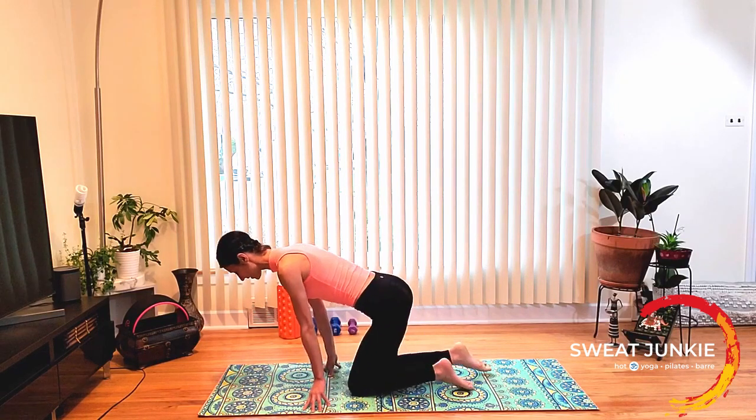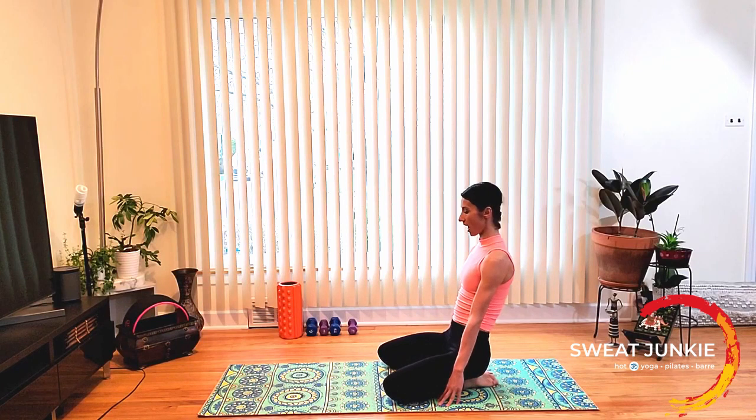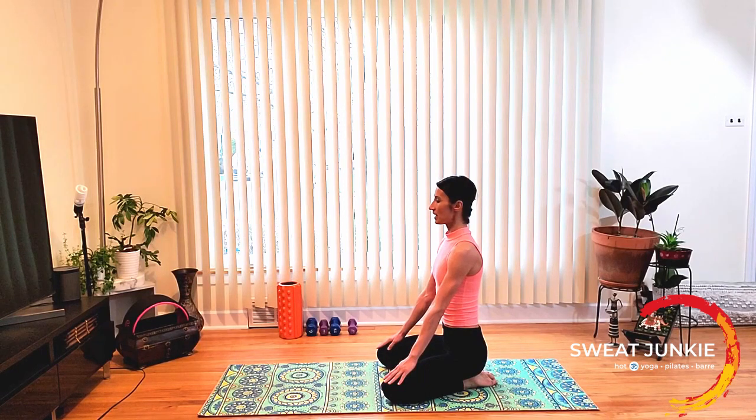We're going to start with our knees and feet together, hips on heels. Now separate your knees wide and press your palms onto your thighs, straightening the elbows. Keep the chest up. Let's breathe together. Inhale through the nose and let it out through the mouth. One more — inhale and let it out.